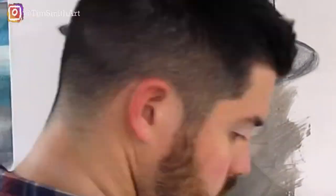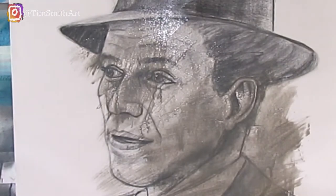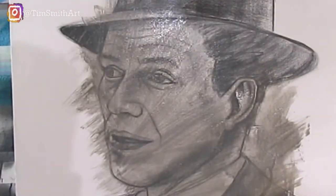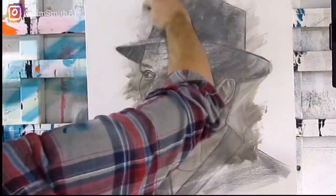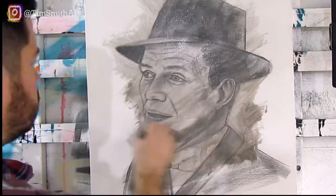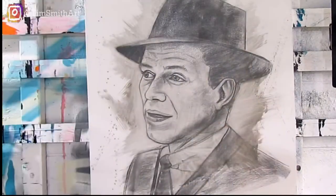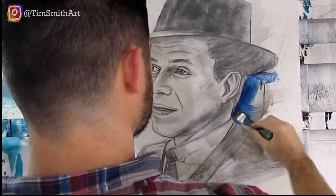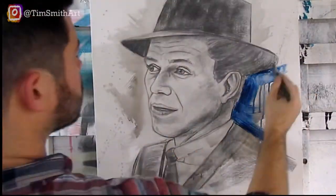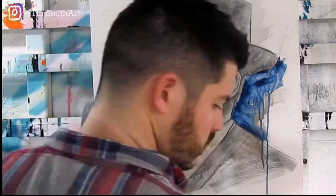Here I'm adding my first layer of paint. I use a very transparent gray and add a lot of water to it so I can still see the picture behind it. The goal is to keep a very simple color palette. I wanted to add an accent color and I chose blue, being that his nickname was Old Blue Eyes.